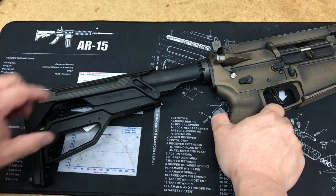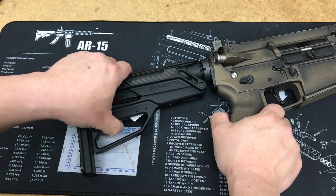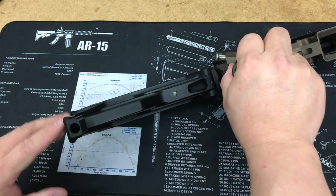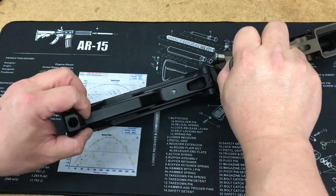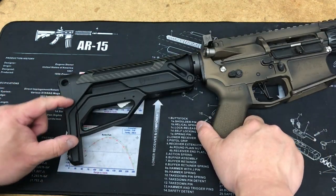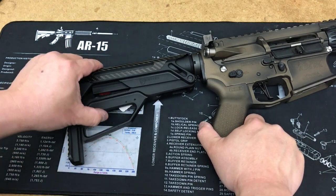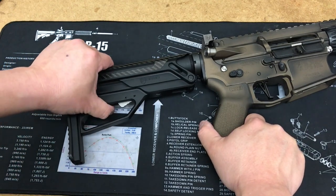Release, pull, and lock. Release, pull, push, and lock. The QD point down here has a tension screw in it, so it basically controls the tension in the spring, which controls the drop of this lever. If you don't want it to drop very far, you can tighten it up.